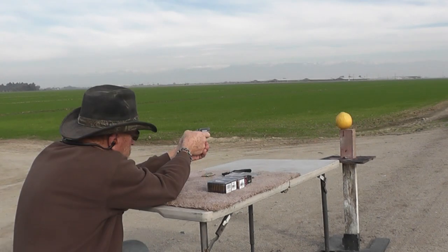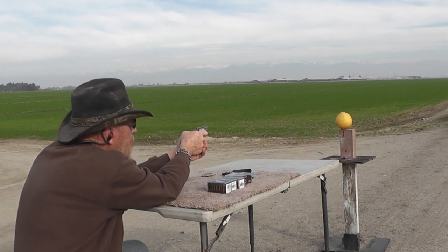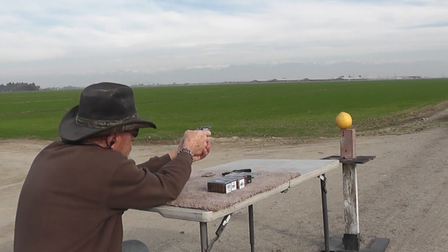Let's see if those hollow points actually work at such low velocities. What brand is that? This is the Speer Gold Dot — okay, we'll see if it actually works, designed for the short barrel.